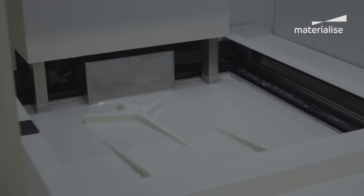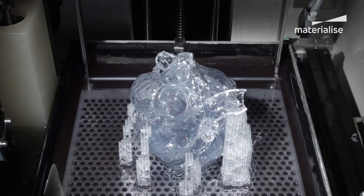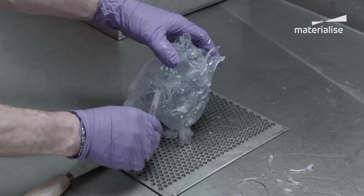Let's take a look at how it works. Also known as SLA and SL, stereolithography is a laser-based technology that uses a UV-sensitive liquid resin. A UV laser beam scans the surface of the resin and selectively hardens the material corresponding to a cross-section of the product. Then the 3D part is built from the bottom to the top. The support structures are automatically generated to hold up overhangs and gaps in the parts, and later on these are removed manually.